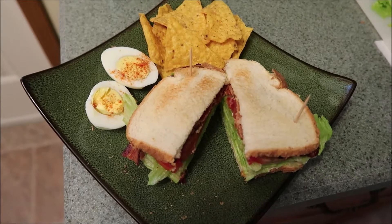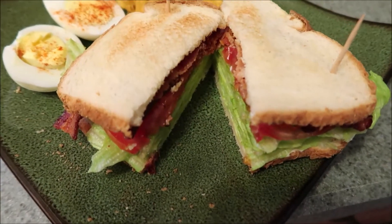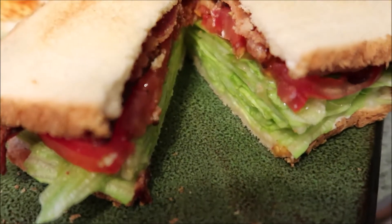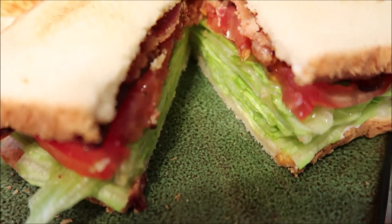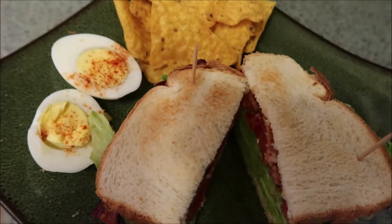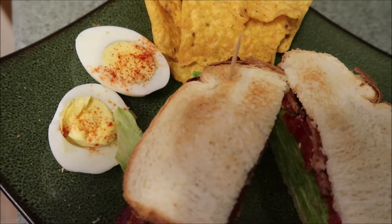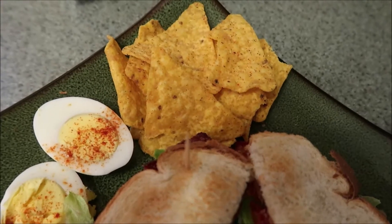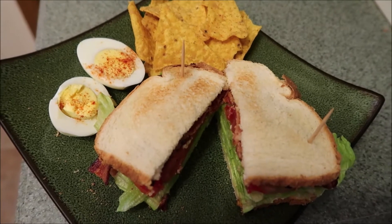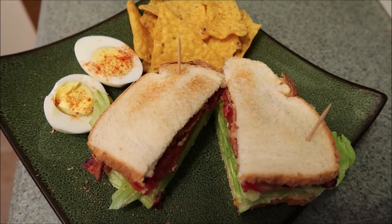Alright guys, as you saw, Eric did the bacon on the grill because it's like 105 degrees here today. It is so humid and absolutely awful outside. So he decided to do the bacon out on the grill. Some good old classic BLTs. We were going to go with just deviled eggs, but we decided to just throw a little paprika on them — super good. And some cool ranch Doritos. Pretty basic summer type meal. It's really hot out, don't want to eat too much. Let's dig into our BLTs.